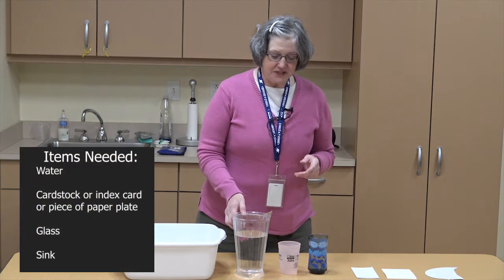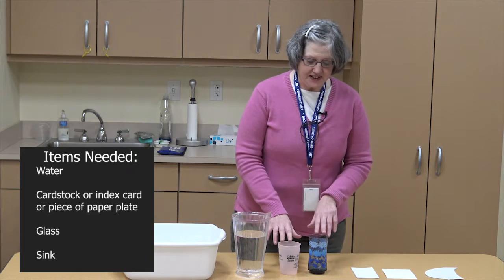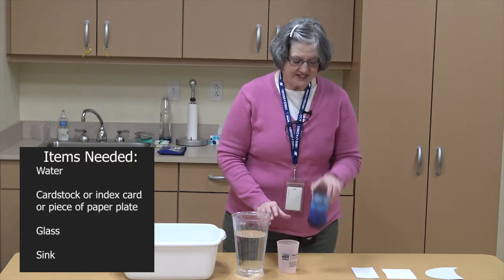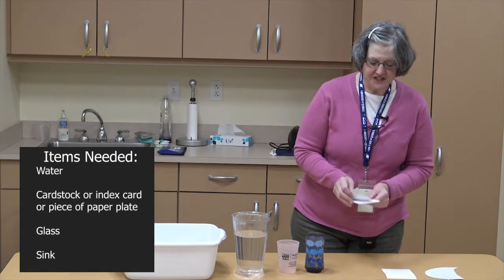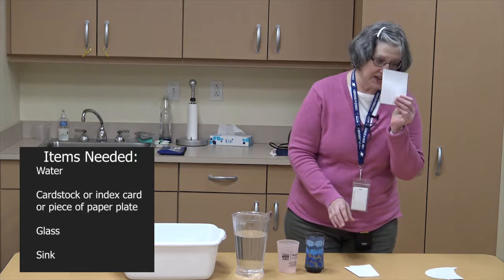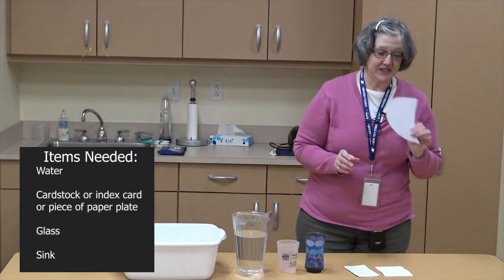You need water today, and you need a glass. You can have a plastic glass or a glass glass. And you need paper. The best kind of paper to use is either an index card, card stock, or you can cut up a paper plate because it's heavier.